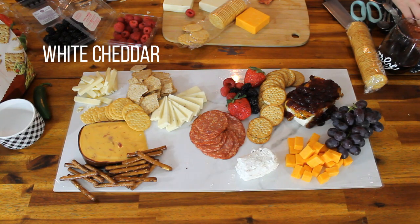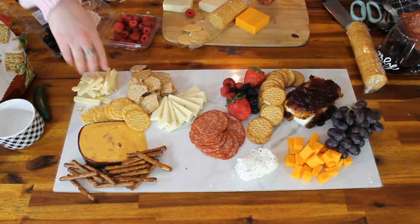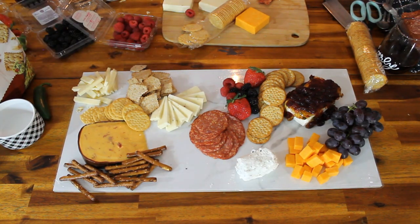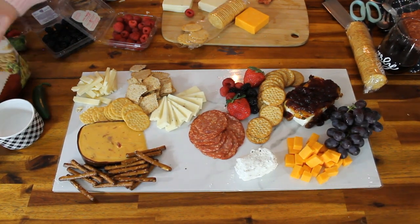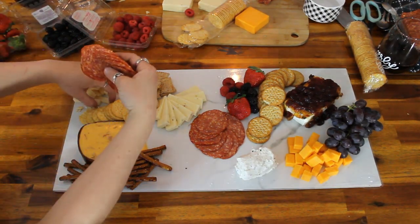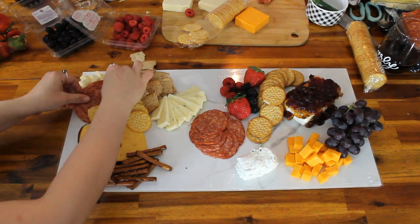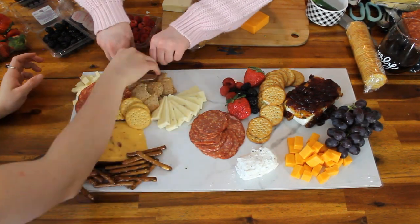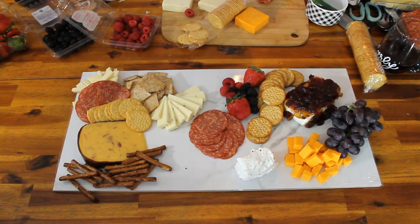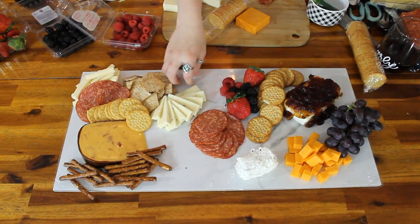Looking good. Finally got that sharp white cheddar in the top left corner — New York sharp white cheddar. We just cut it into like straws, cheese straws if you will. Just try to keep that shape variety up. Getting a little meat pocket going. More fruit — those grapes are just like space fillers really, and they kind of help cleanse the palate in between trying the different cheeses.